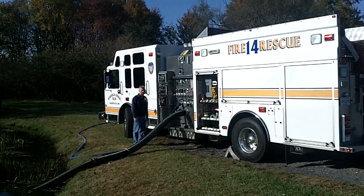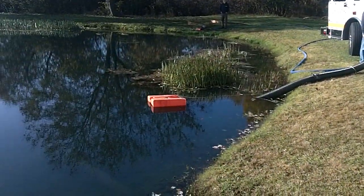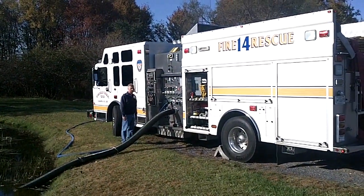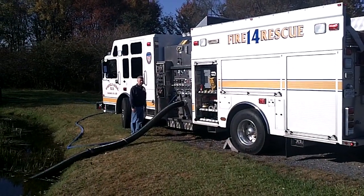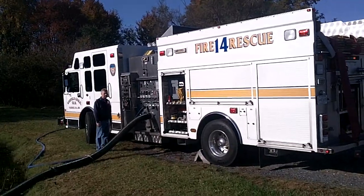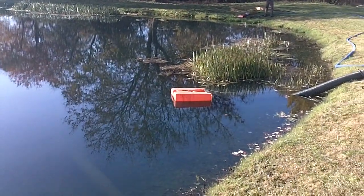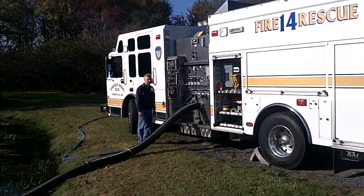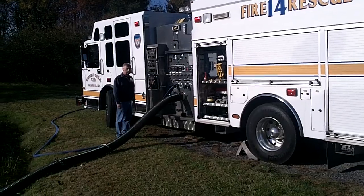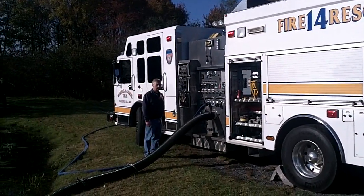This is clip two showing the automatic air primer and a basic drafting setup. We're here in Carroll County, Maryland at the Winfield Community Volunteer Fire Department with their engine 142. I'm Mark Davis from GBW Associates, home of GotBigWater.com, and we're evaluating and taking a look at different things the air primer can do.